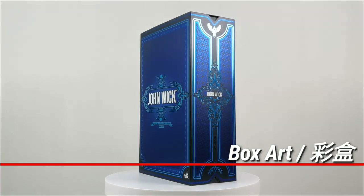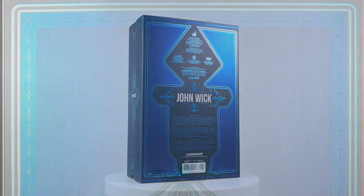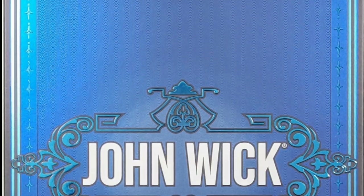This unit is packaged in a shiny glossy blue sleeve with beautiful artwork. I simply love the design and it is quite mesmerizing.